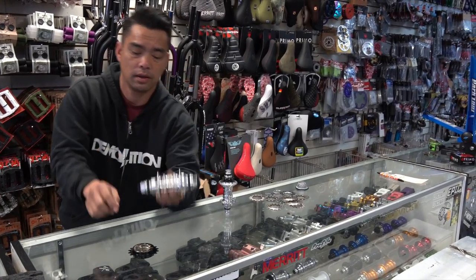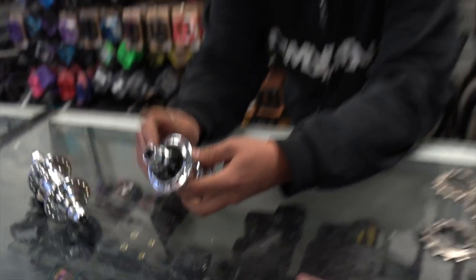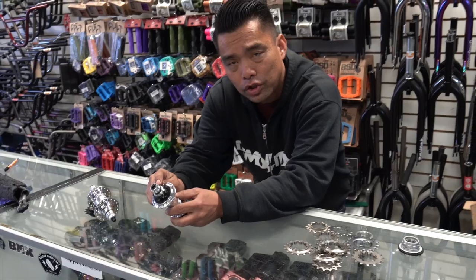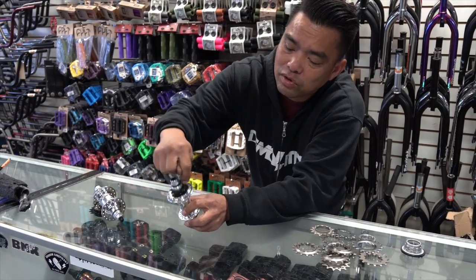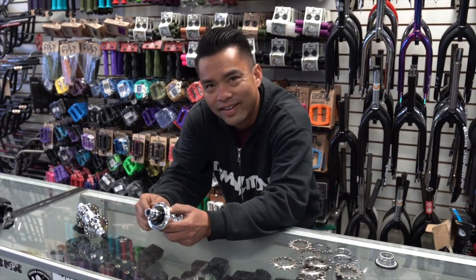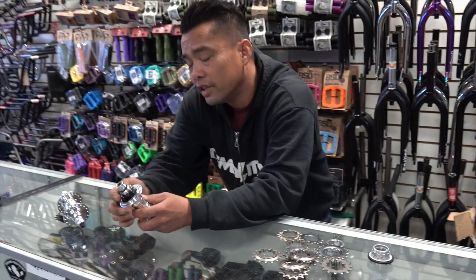Now look at a cassette — look how small that is. This is a nine tooth. Profile actually made an eight tooth at one time. Can you imagine an eight tooth? It's smaller than this lock nut. It didn't really work out — chains were snapping and it was just too small, so they moved on.